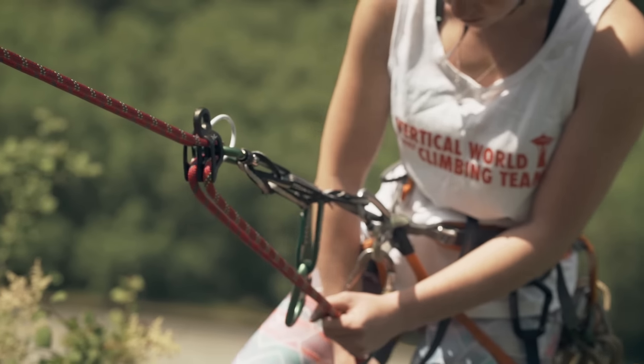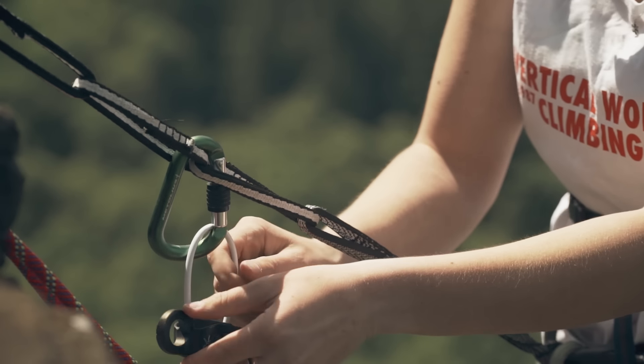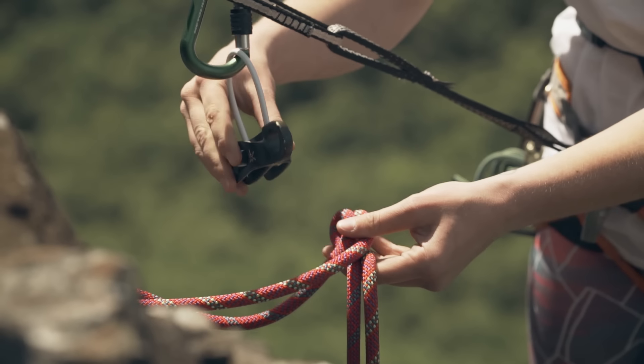To make the extension, you can use the personal tether that you've attached to the tie-in points on your harness. Clip your rappel device to your tether with a locking carabiner. To keep the system redundant, make sure to clip into two points on your tether.